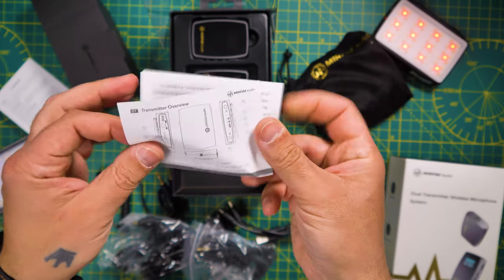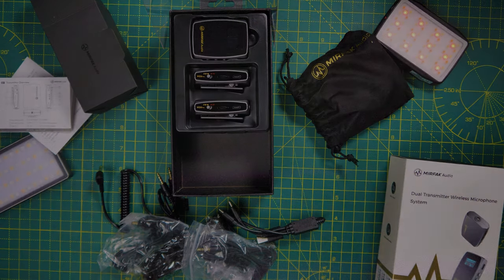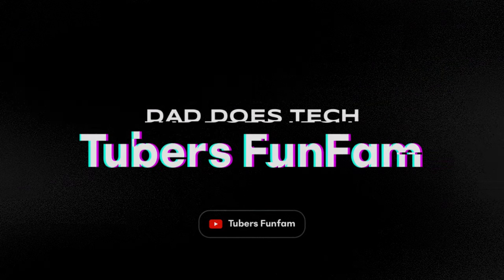Welcome to the review of the Mirfak W10 Pro Wireless Microphone System. Hello, Thiago here — welcome. If you're new to my channel, I do a lot of tech reviews and unboxings like this one. If it's something that interests you, please consider subscribing and giving this video a thumbs up. With this said, let's start the review of the Mirfak W10 Pro.